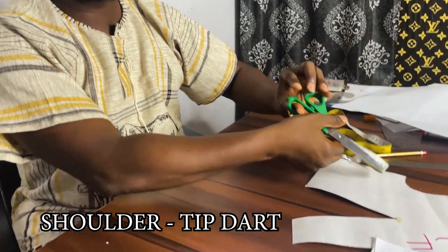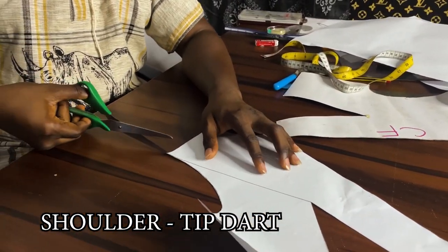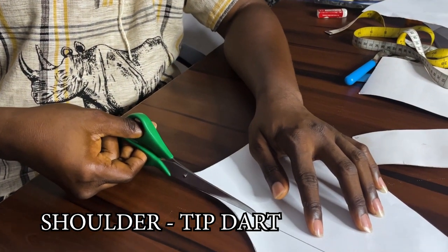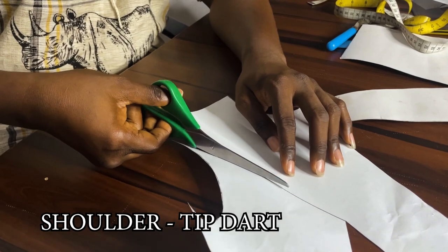Right now, we want our waist darts to go to the shoulder tip. From the line I drew, I'm going to be slashing — slashing to the bust point, not through the bust point but to the bust point. So I'm gradually slashing this.